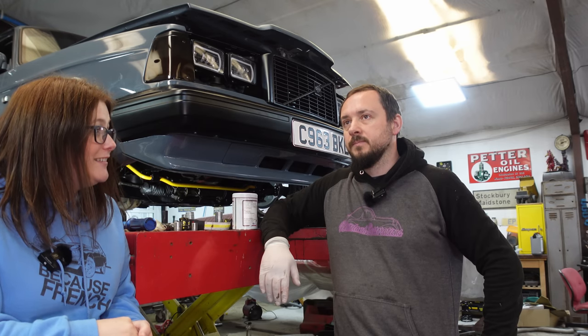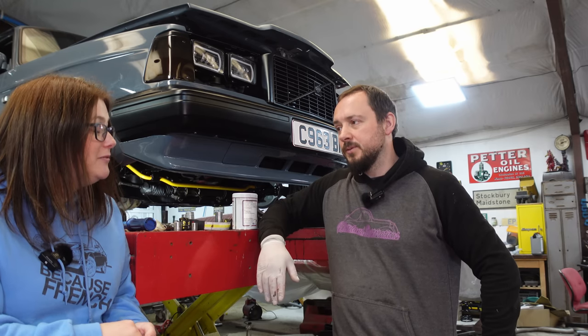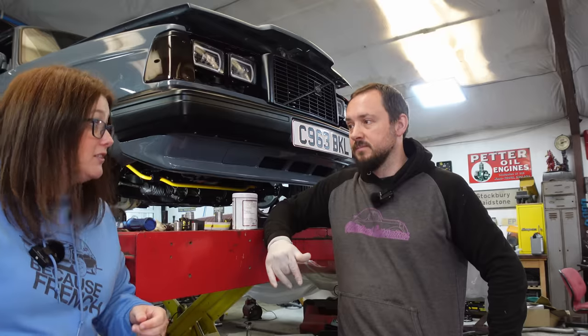We're edging closer and closer to the MOT. We keep saying you won't see another video until it's finished, but we can't help ourselves — we need to keep the content rolling too. We could put the cameras down and just go for the finish line, but you'd miss out. So let's get on with it — let's go to the electrolysis tank.